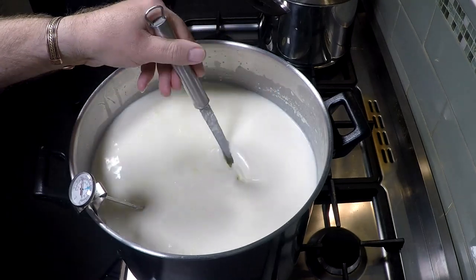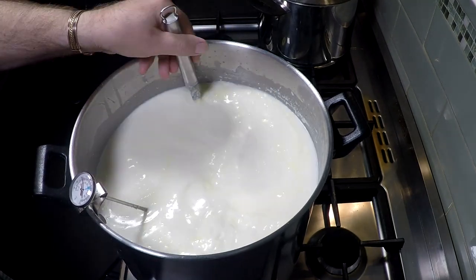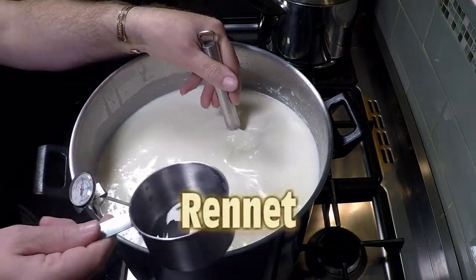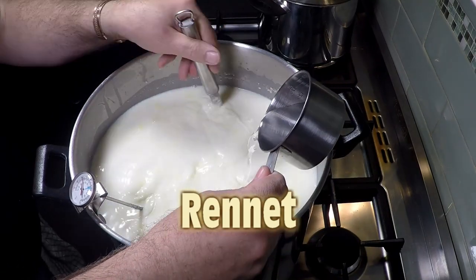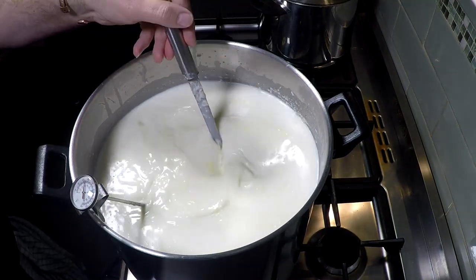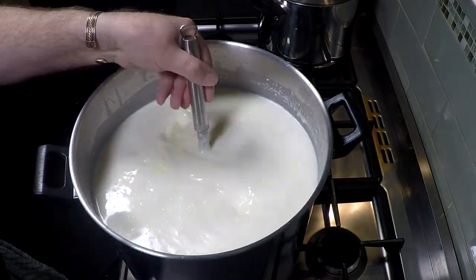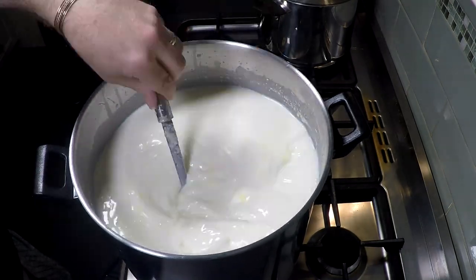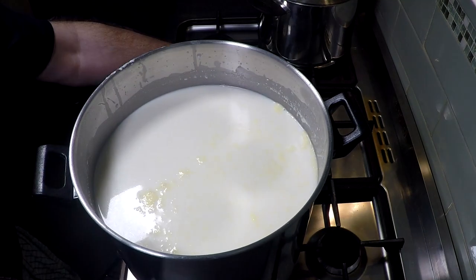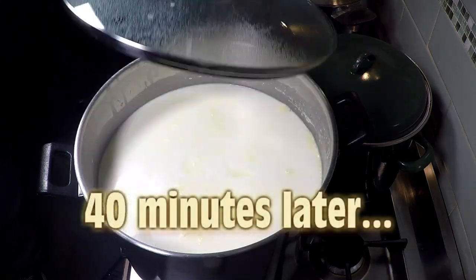Now because the acidity has been raised, we're going to add in the rennet. Rennet sets better when the milk is a little more acidic than normal. We stir while pouring in the rennet, stir that for about a minute, then cover it.